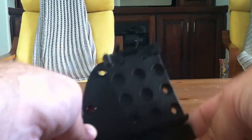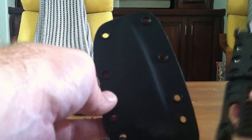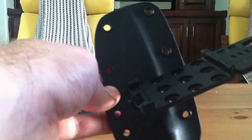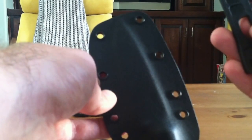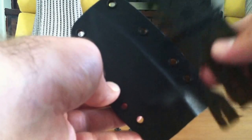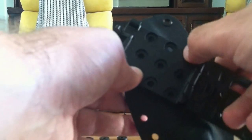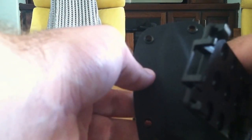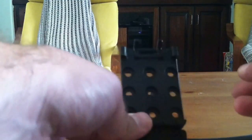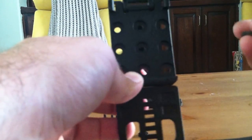Grab your sheath, grab your tech lock, and start playing with them to figure out how you want to go. I'm right-handed, which means I'm going to put the tech lock on the left-hand side of my sheath. I also want the sheath turned out slightly to the right so I can grab it easily. Because this is going across the blade, we're doing corner to corner, using this mounting hole here and this mounting hole here. Once you've got that figured out, take the appropriate length binding posts and insert them into the right holes corner to corner.